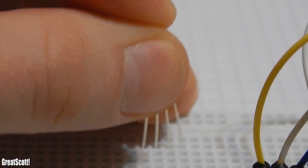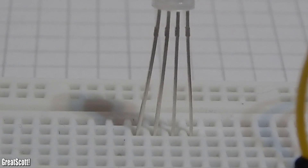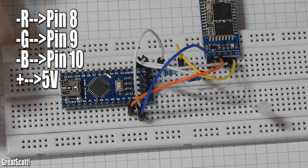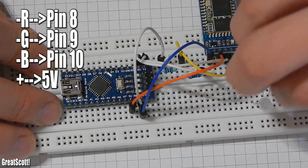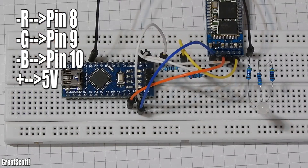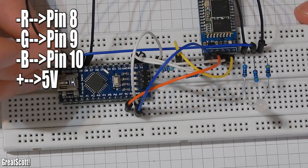Let's get to the wiring. I use this common anode RGB LED, which has one anode and three cathodes. The three cathodes each get a resistor of around 460Ω and connect to the Arduino Nano digital pins 8, 9, and 10. And I already told you how to connect the module to the Arduino through the RX and TX pins.